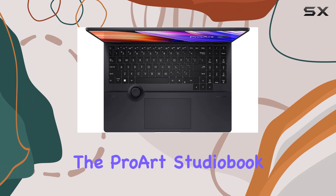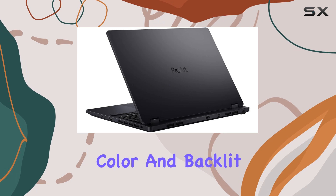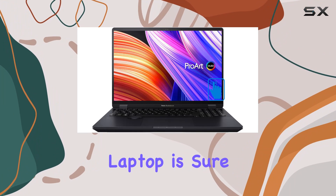In terms of design, the ProArt StudioBook 16 exudes professionalism with its sleek mineral black color and backlit keyboard. Whether you're in the studio or on the go, this laptop is sure to turn heads.